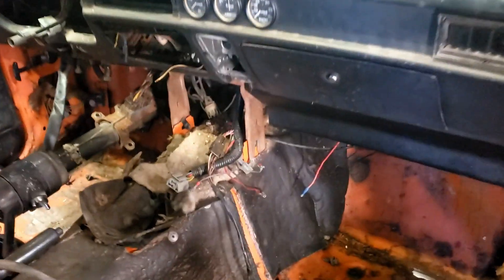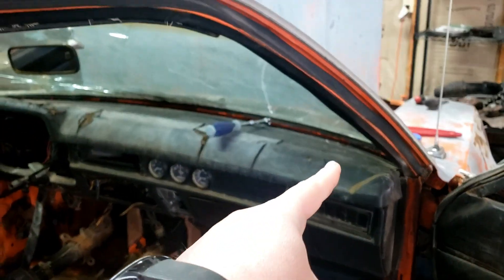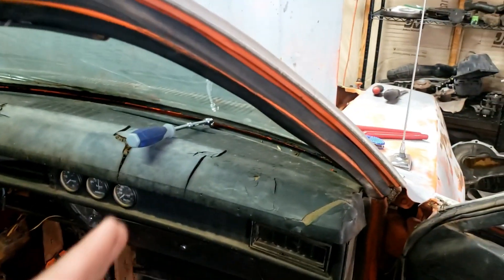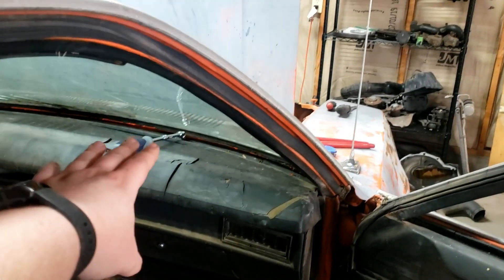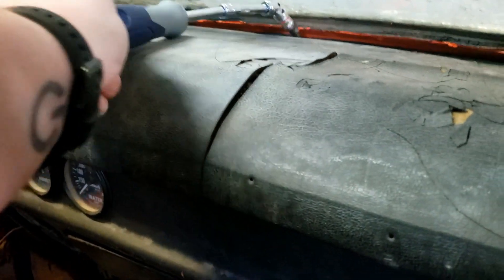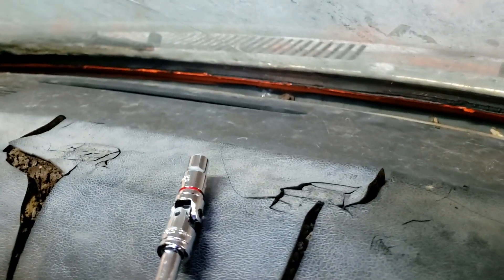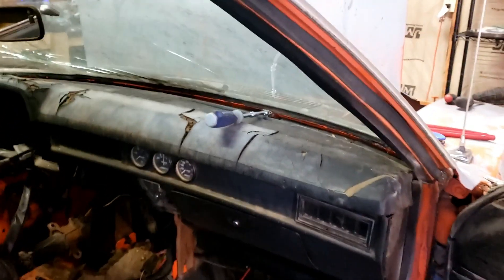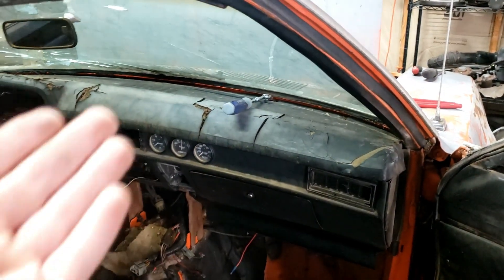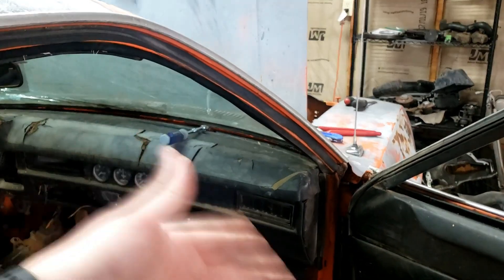Right now I'm working on getting the dash pulled out. There are four bolts holding the steering column up, a bolt there and a bolt there for the center support, probably another bolt underneath, and a handful of bolts across the top along the windshield. On 1979 and 1980 cars the windshield is glued in, and a rubber seal on the inside hides those screws. The only way I found to reach them was with a quarter-inch universal drive and a quarter-inch socket — I tried regular extensions but the angle of the windshield made it impossible.